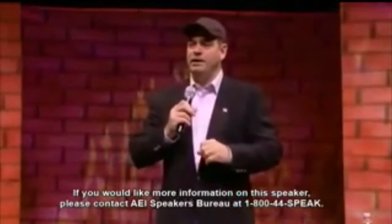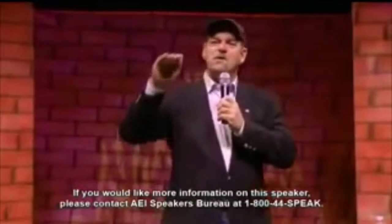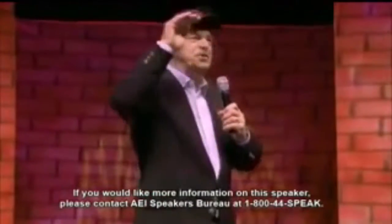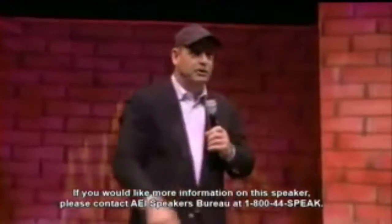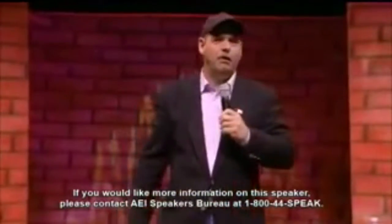So I'm sitting there, and I'm feeling pretty good about everything. Well, sure as the world, if you farm, you know one thing: if you're in a hurry and you're trying to get something done, something's going to break. Something's going to break if you're in a hurry. That's Murphy's Law on the farm.